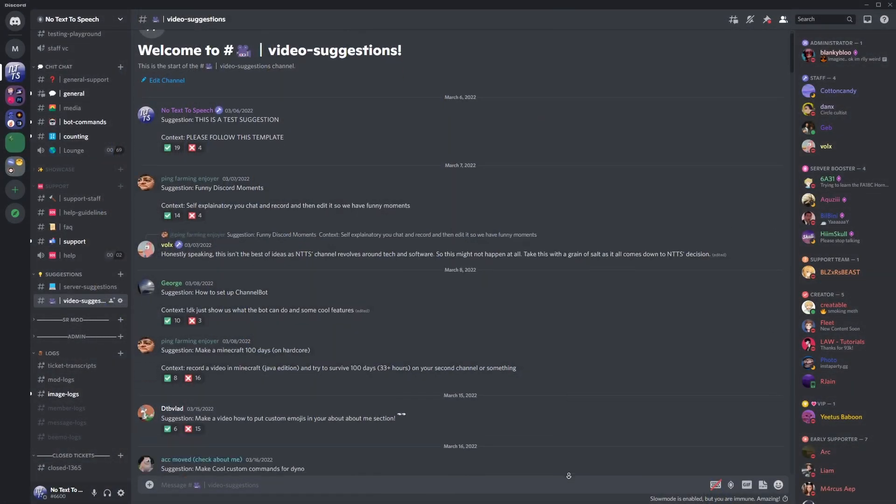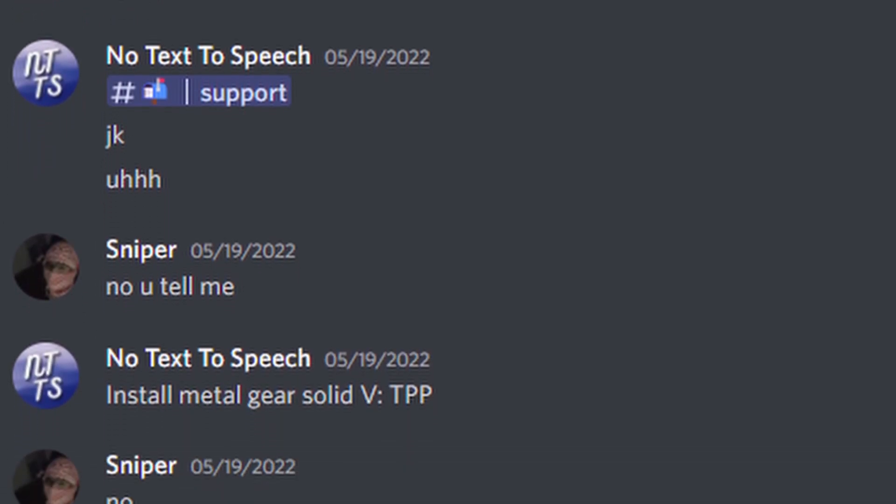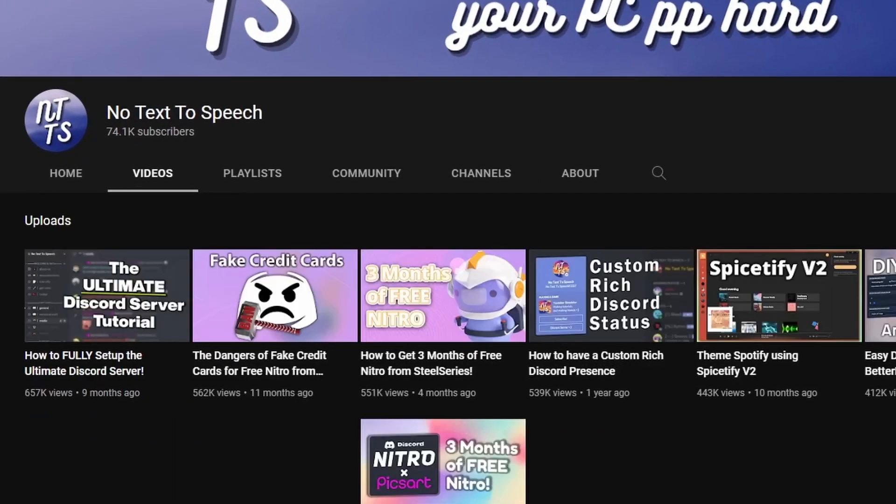Hey, it's no text to shill here, and I'm all out of video ideas. But I have a product for you Discord degenerates that message me stupid crap every single day and watch my videos only for free Discord Nitro.